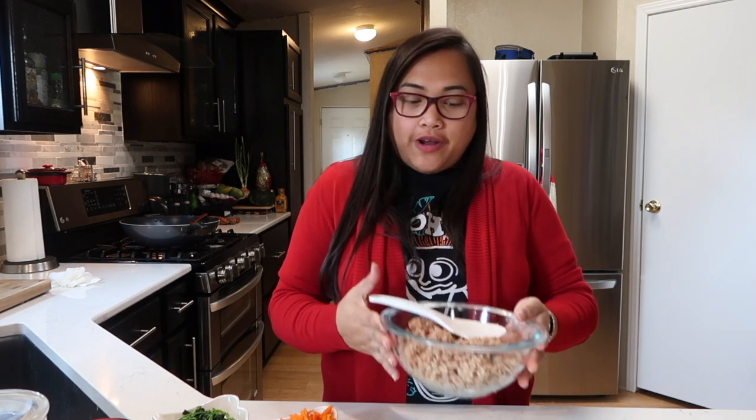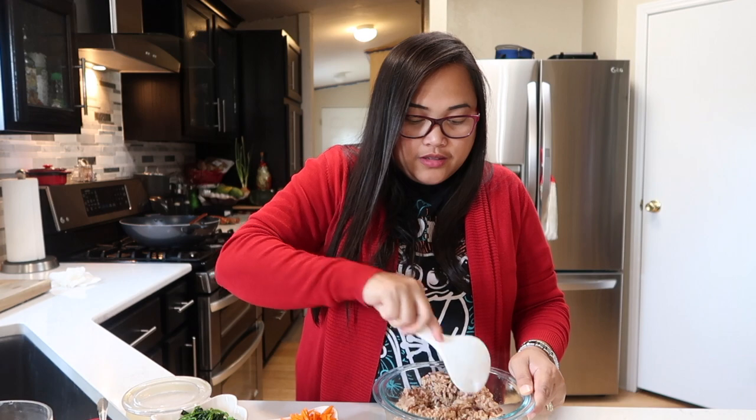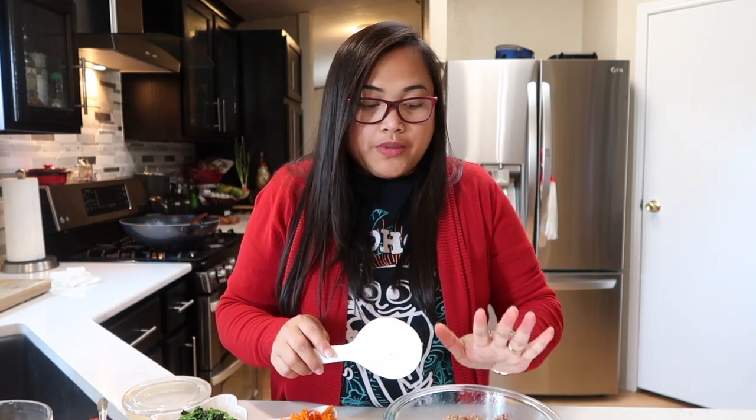Now that our carrots and spinach are done, we are going to prep our rice — and here it is. We're going to season our rice with sesame oil, about a teaspoon and a half, about half a teaspoon of salt, and a teaspoon of brown sugar. We're just going to give it a gentle mix — you need to be gentle with your rice so all the grains are well seasoned. We're going to give it a few minutes to cool down and then come back and assemble our kimbap.